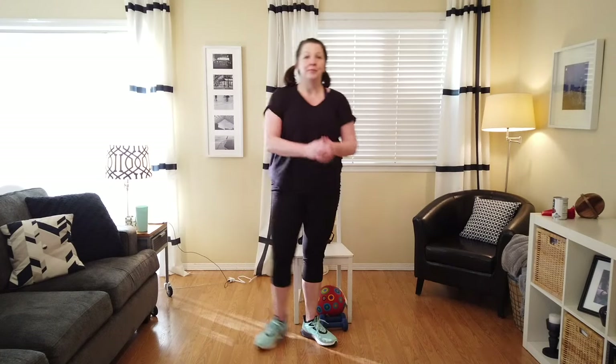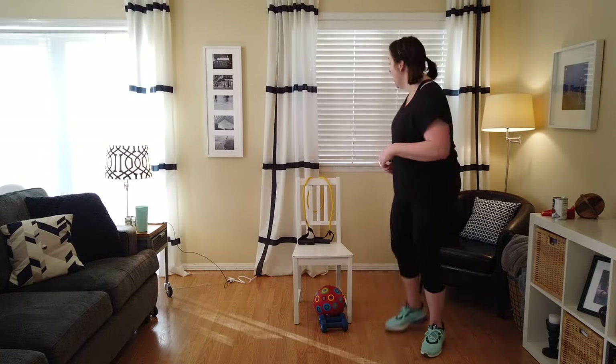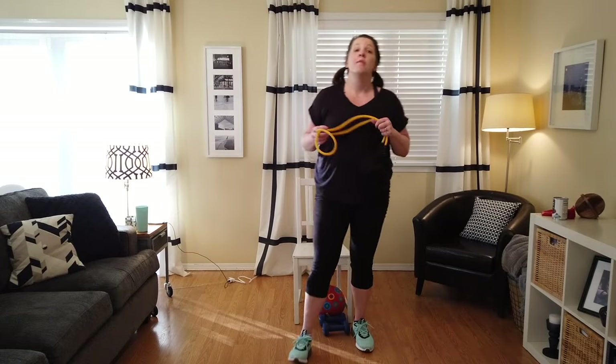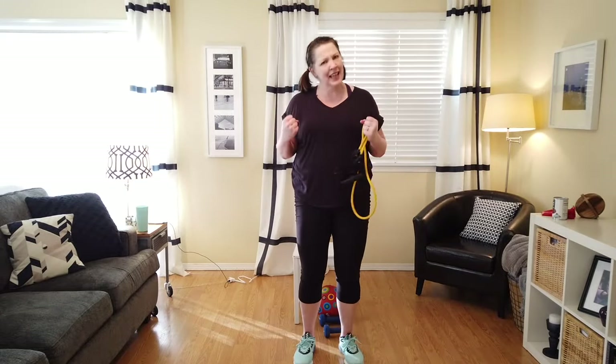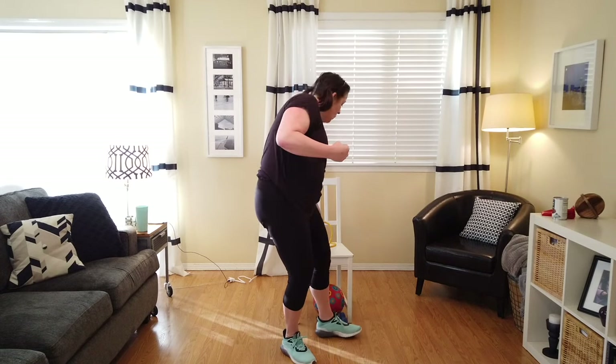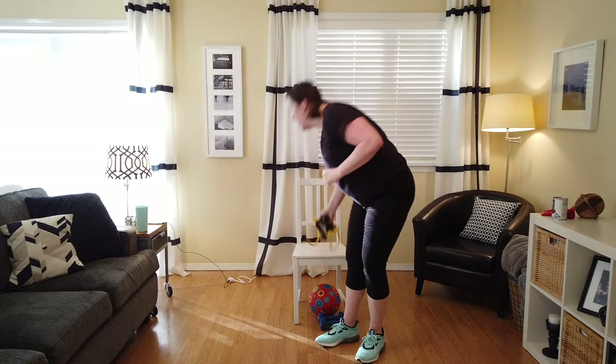Next up, we're going to use our exercise band. Remember, the tool isn't the most important thing — the most important thing is that you are engaging those muscles, meaning you're flexing with every move. So if I say with our band we're going to reach and pull, look — I can do it without the band. I'm flexing that back every time. And that's just what we're going to do.